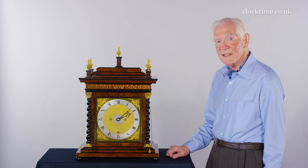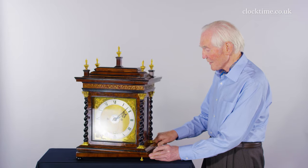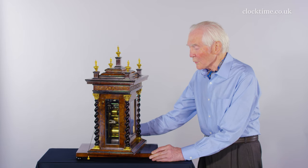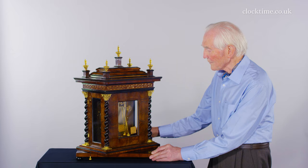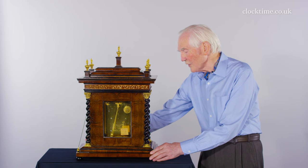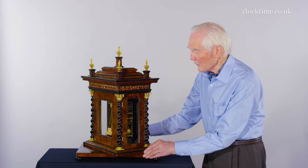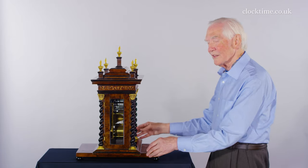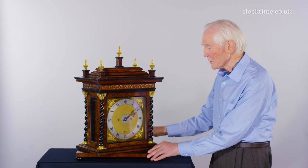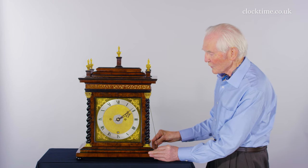It sits on a turntable and you can actually admire it by turning it right round, seeing all the sides on the table. There's a window in the back to see the pendulum, and glass sides to see the movement and everything working. So it was designed to be admired rather than just to be on a wall or shut away. You can see all the way round — what a beautiful clock it is.